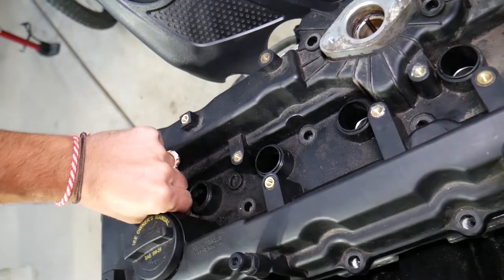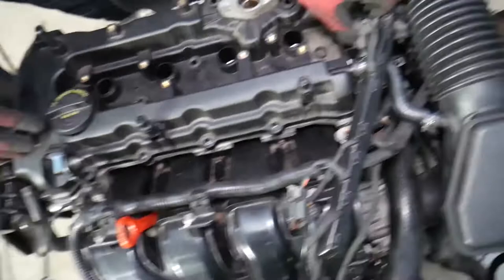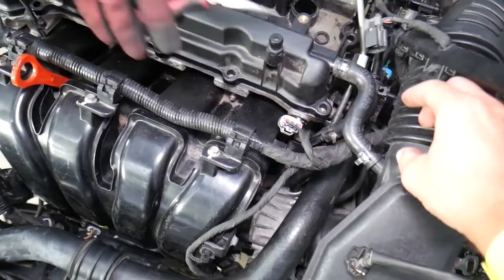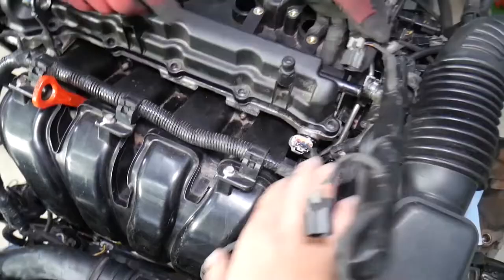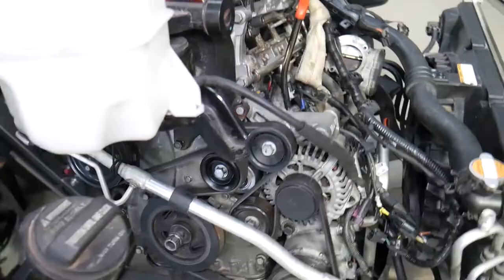Both of those came out. Now this is the valve cover — inspect to make sure nothing else is holding it. There's one hose for the intake air filter that you need to disconnect. Once that's disconnected, you can grab the valve cover — the fuel line may be a little in the way, so come in at an angle — and the valve cover comes out.